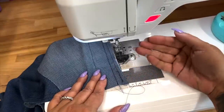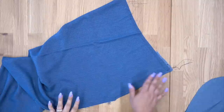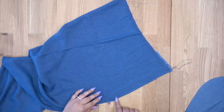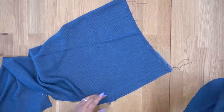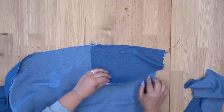Now go ahead and trim this, press your pocket to the inside, and attach your other pocket to your other front the same way. So I have my pocket pressed to the inside — I went ahead and topstitched, making sure that I ended where my fold is, because we need to keep the bottom of this free. Remember, we still need to attach the side front. So I'm going to turn this so that the wrong side is facing me.